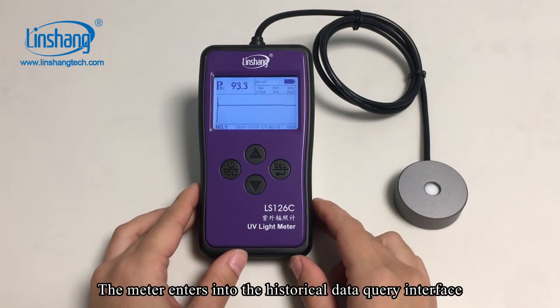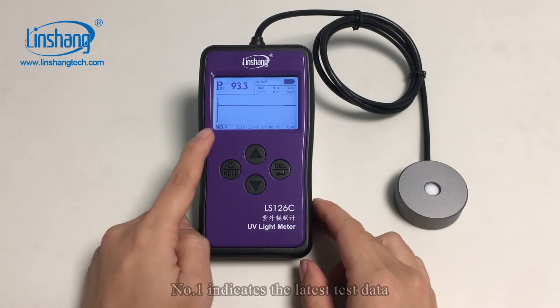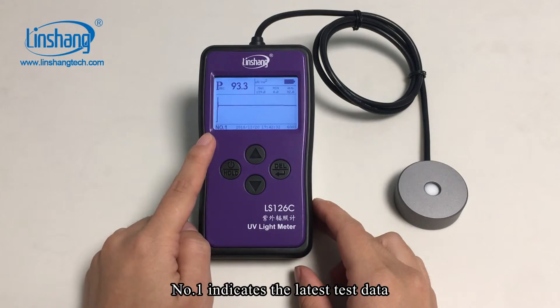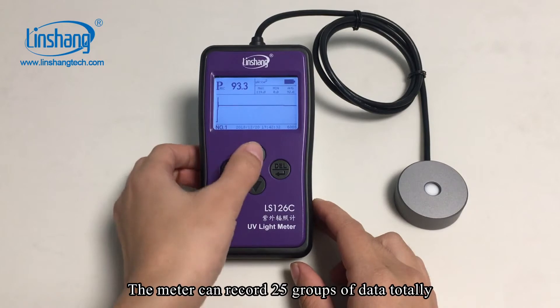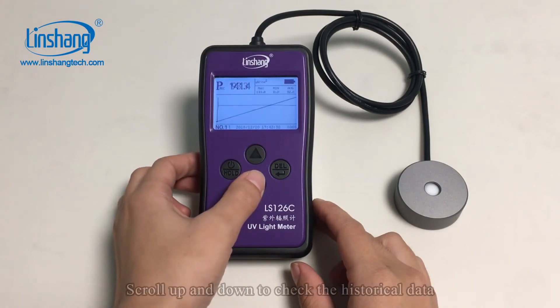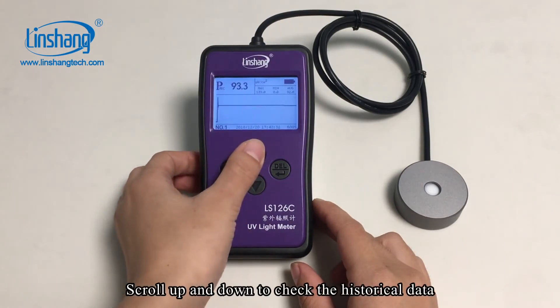The meter enters the historical data query interface. No. 1 indicates the latest test data. The meter can record 25 groups of data in total. Scroll up and down to check the historical data.